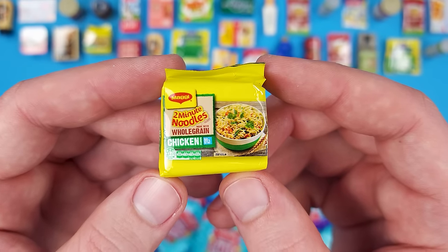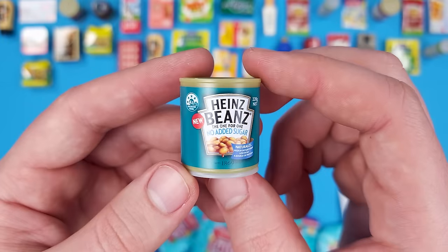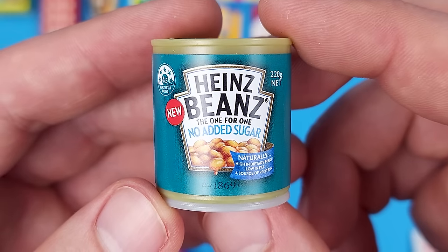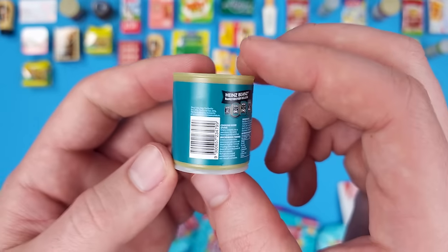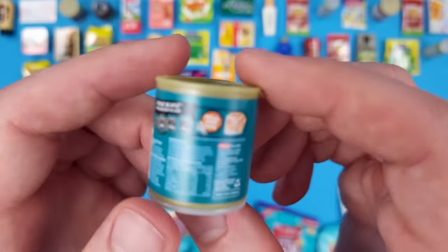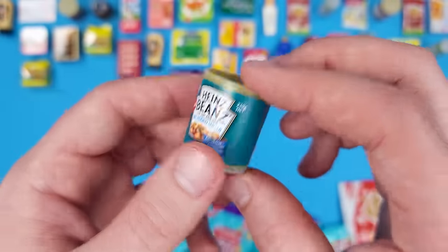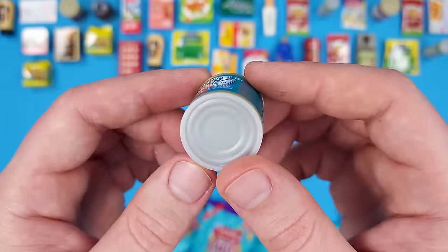Here's another Maggi Two Minute Noodles with chicken. And here's a can of Heinz Beans — no added sugar, and they say it's new, probably because there's no added sugar. 'Meal for one, snack for two.' Wait, they put beans on toast? I didn't know people do that. I'm going to have to try it. It's the same type of can as the other ones — nothing crazy or special.